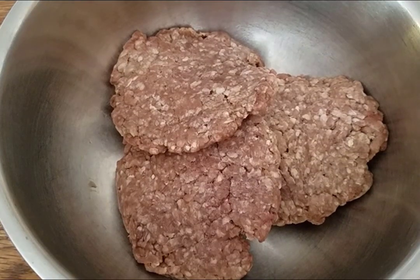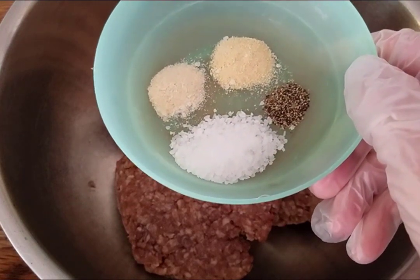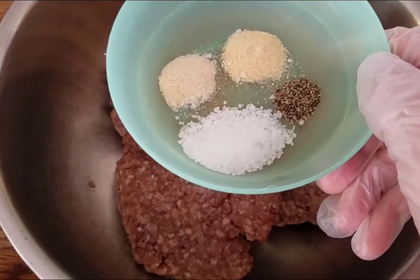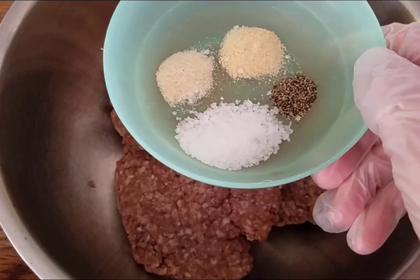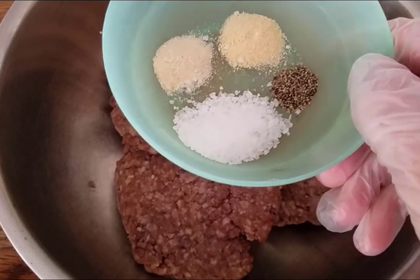I am going to add some spices. I have a fourth of a teaspoon of garlic powder, a fourth of a teaspoon of onion powder, an eighth of a teaspoon of black pepper, and a teaspoon of salt.